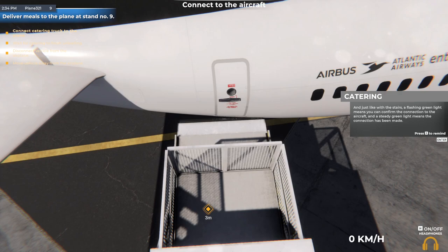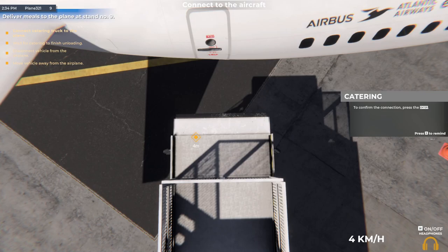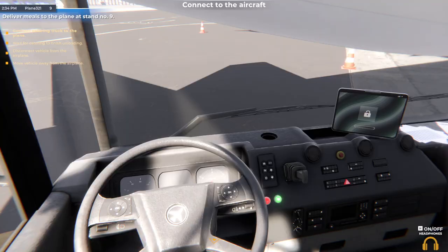Just like with the stairs, a flashing green light means you can confirm the connection to the aircraft, and a steady green light means the connection has been made. To confirm the connection, press the button displayed on screen.